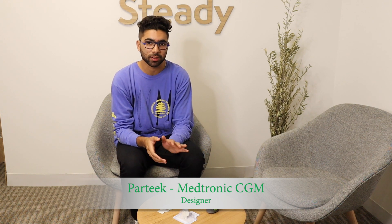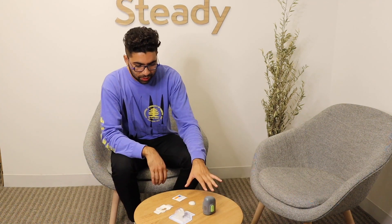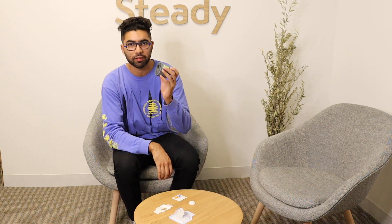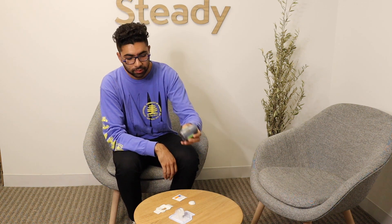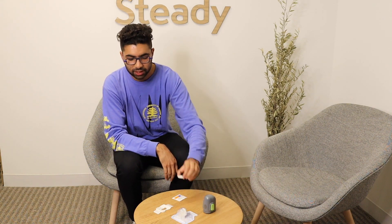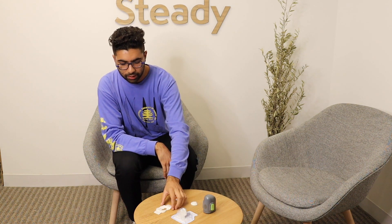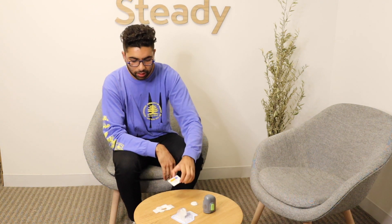My name is Partik and I'm going to show you how to get set up with the Medtronic CGM. These are the pieces you need: the inserter, which is used to actually insert the sensor; the sensor itself; the transmitter that will connect to the sensor; the overtape to keep everything in place; and IV prep, which is used to prepare the skin site.